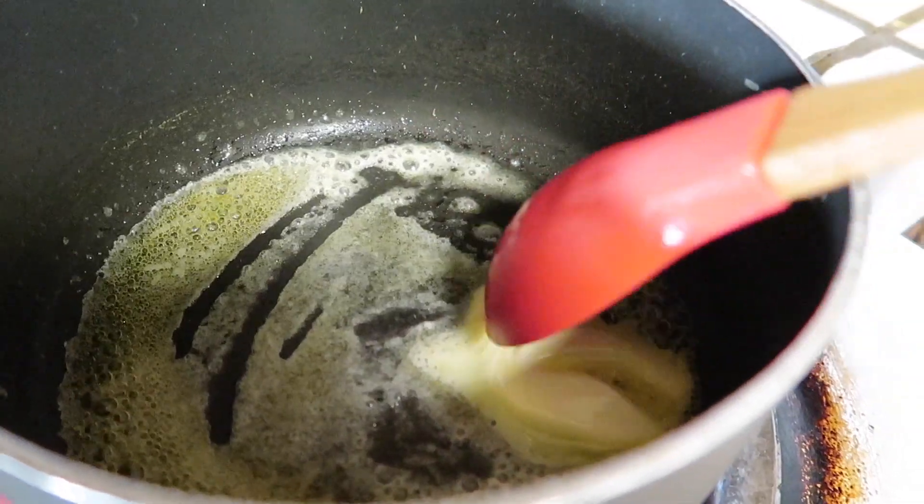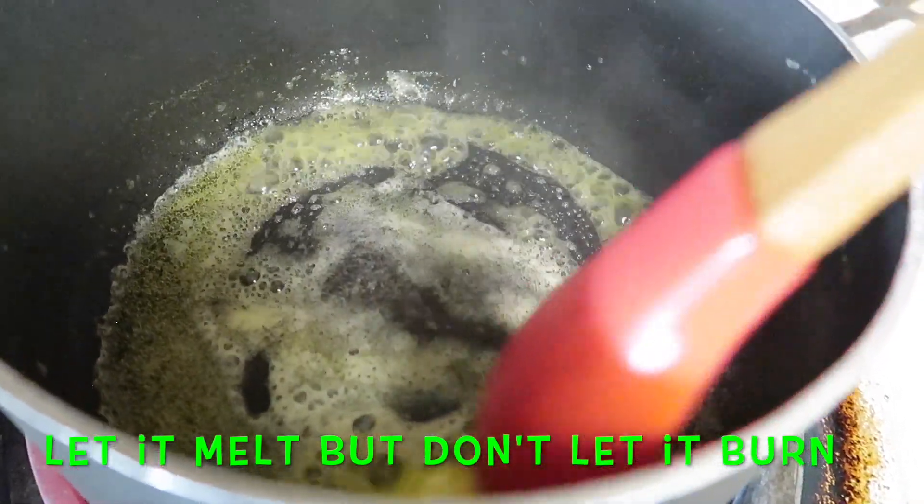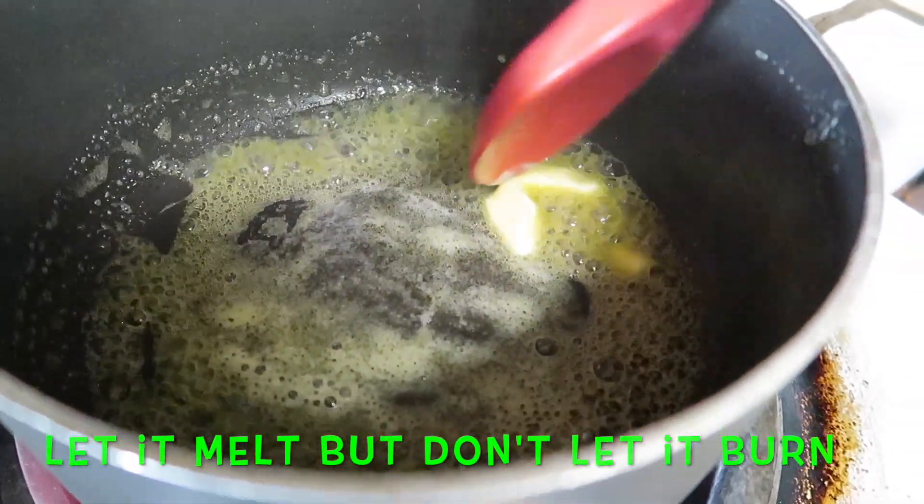You can use whatever kind of butter you normally use, that's fine. Go ahead and put that in the saucepan and let it all melt, but don't let it burn — you don't want burned butter.